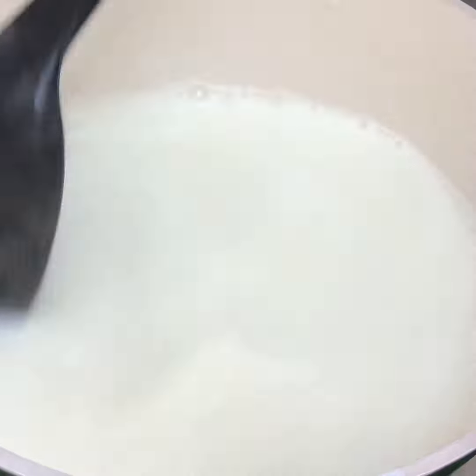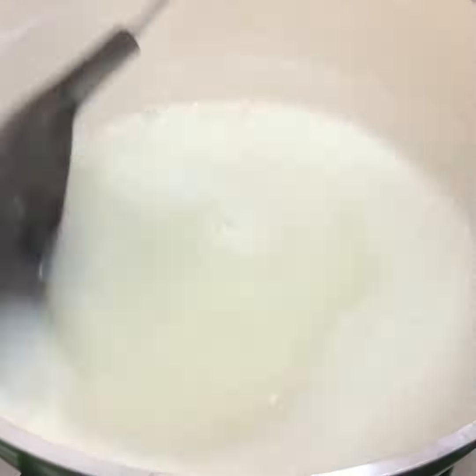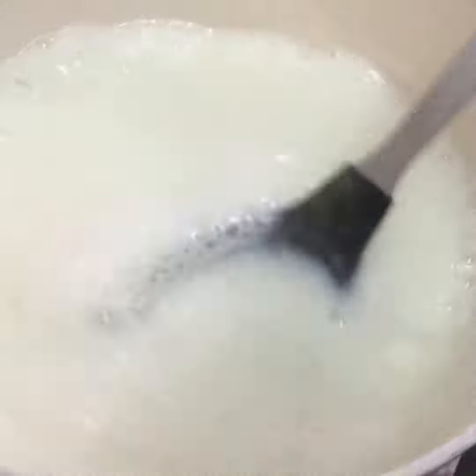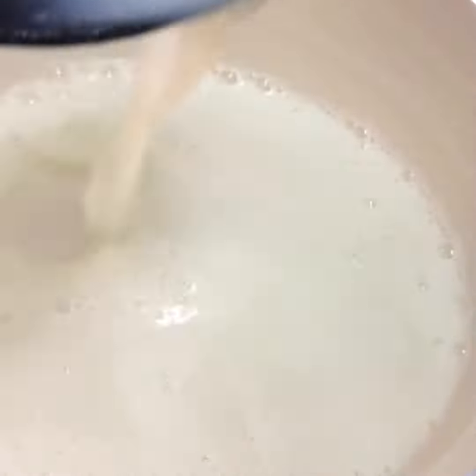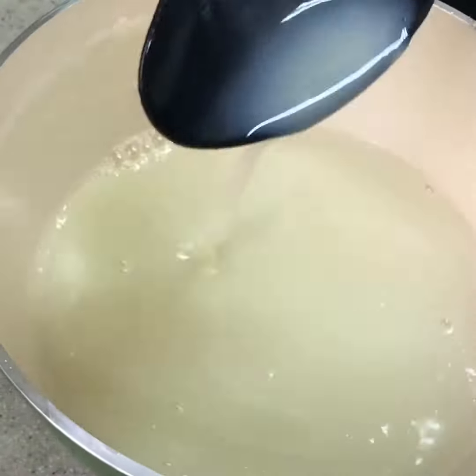Let's cook it on a medium to low flame. We will cook it for 10 to 15 minutes, stirring continuously for a long time until it reduces. We have a milk made recipe now.